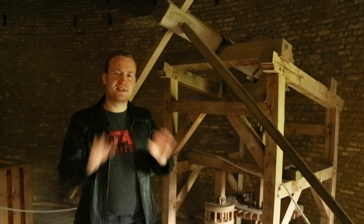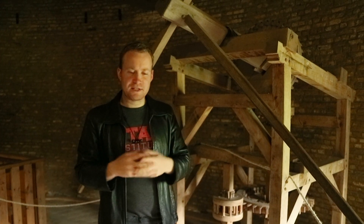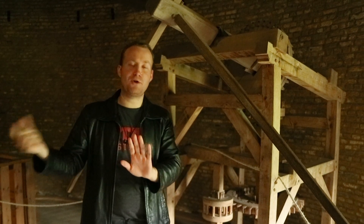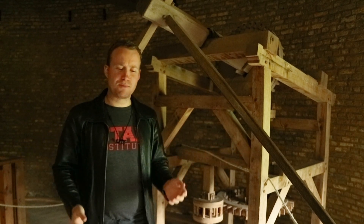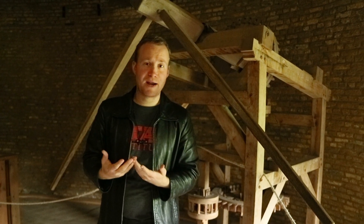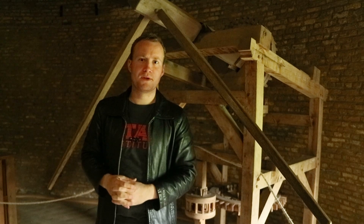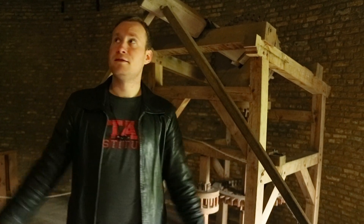One of the other cool things that this windmill model teaches us is about the value of standing back. Being engaged in things is super important, but there are some things we can't see clearly until we sort of stand back from them — we're too immersed in them. If you've seen David Foster Wallace's speech about 'What is water?' — there's two young fish swimming in the water, and an older fish comes past and says, 'How's the water, boys?' And one of the younger fish turns to the other and says, 'What's water?' The point is that there are some situations in life where you're too close to things to see them properly. It's like the air you breathe — invisible because it's always there. That's why we build scale models: to take a step back and see the whole thing from a distance before going back and getting inside one.